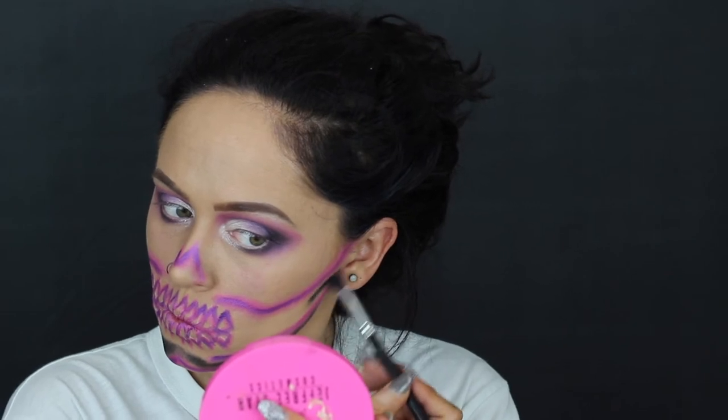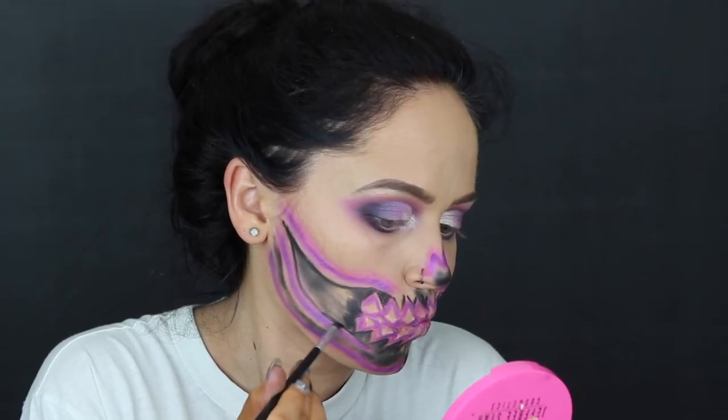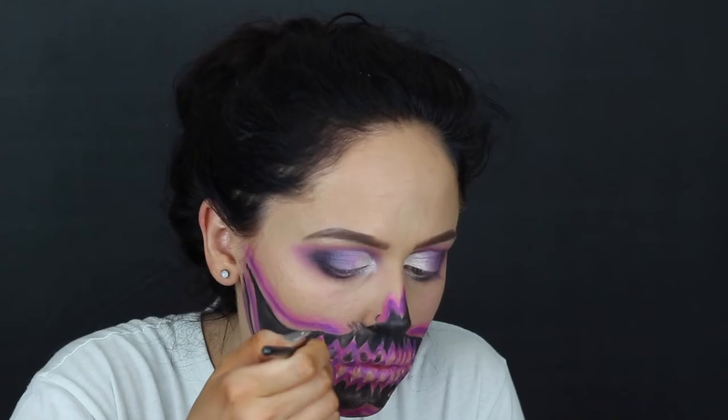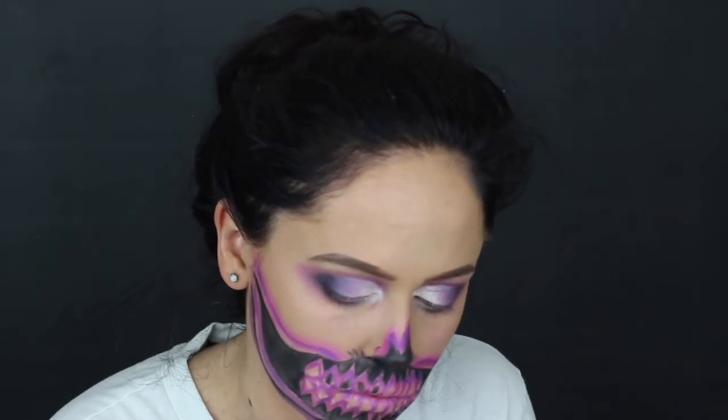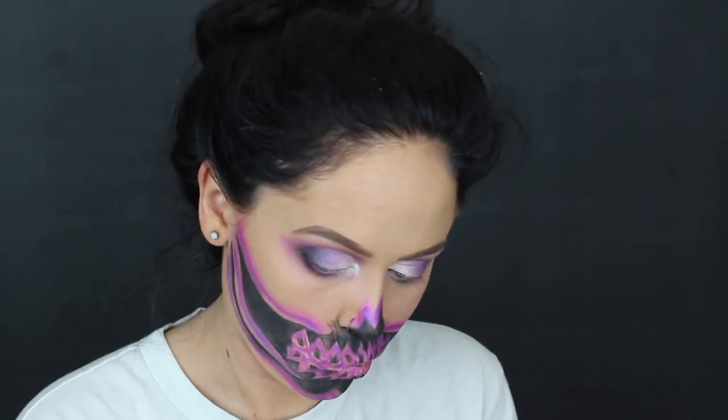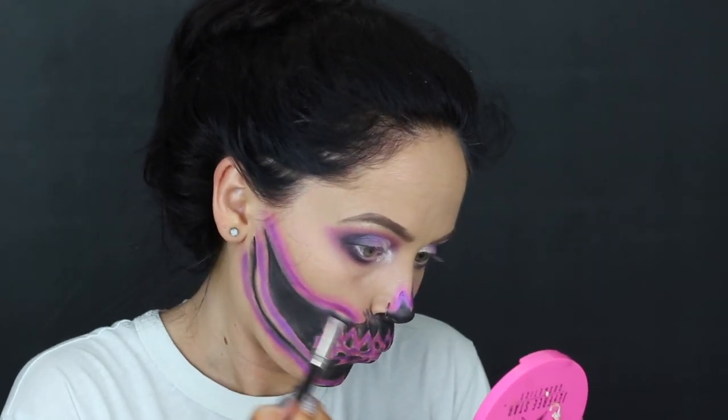After filling in the majority of the skin with black eyeshadow, I went in with a detailing brush and cut out all of the edges where the pink and black meet, to get a sharper line. Even though we're going to buff the pink into the black later, I wanted to make sure the black was really filled in. Then you can see me going in with that pink eyeshadow, blending all of the pink into the black for a very faint, buffed-out, blended look.